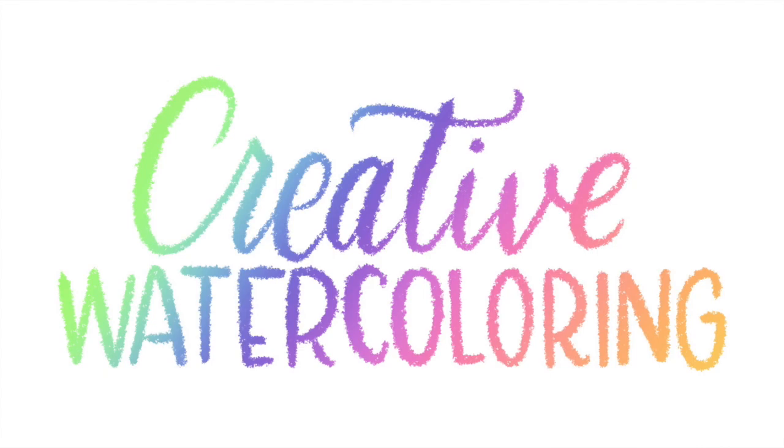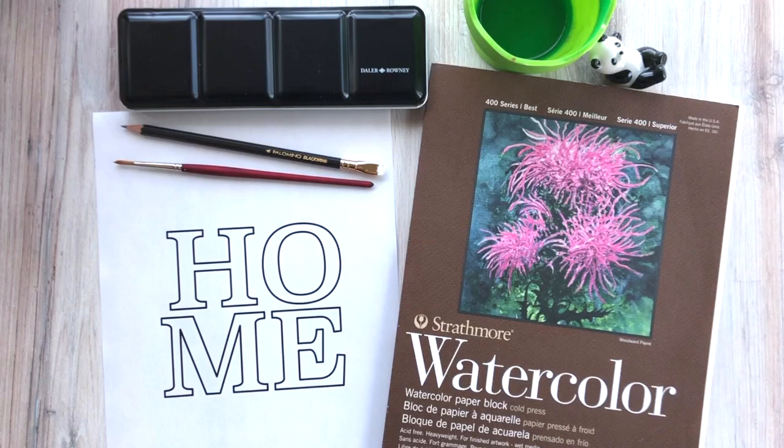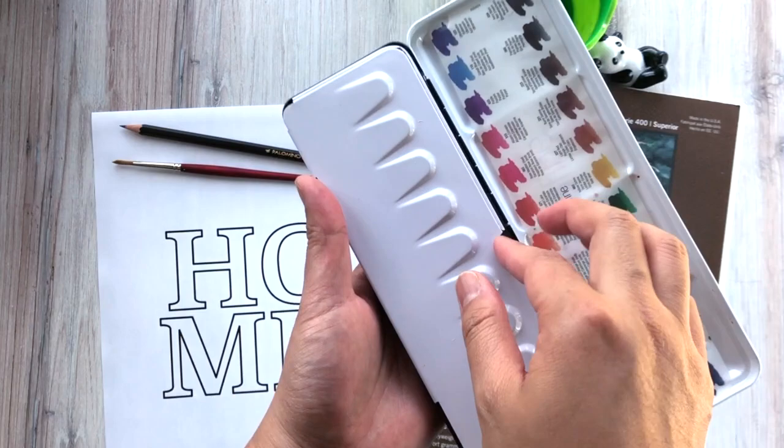Thank you for joining Strathmore's 2020 online workshop series. This is Leslie of Leslie Writes It All with a creative watercoloring class for you. Our first class will teach you how to paint florals inside letters. This time we're going to write the word home. So let's go ahead and dive right in.